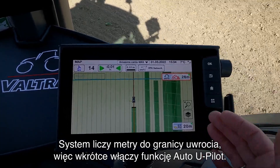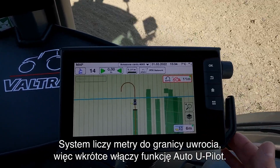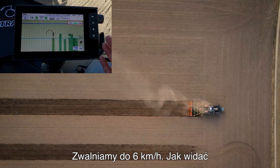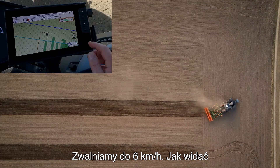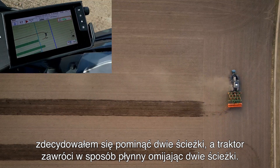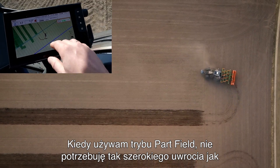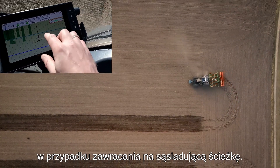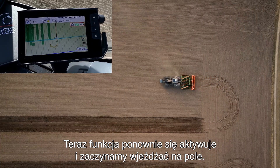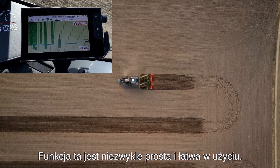Again it's counting down the meters to the headland so this will soon engage the Auto U-Pilot. We go down to six kilometers an hour and as you can see I have chosen to skip two paths and the tractor will turn smoothly around. When I use this part field mode I don't need as big a headland as if I was turning pass by pass. Now it activates again and starts to drive down the field. Really easy and really simple to use.